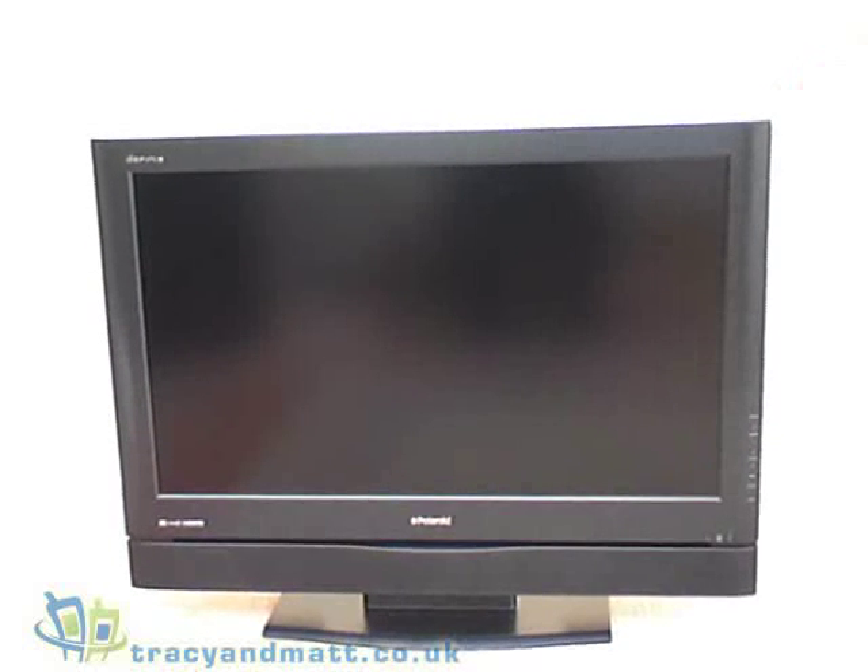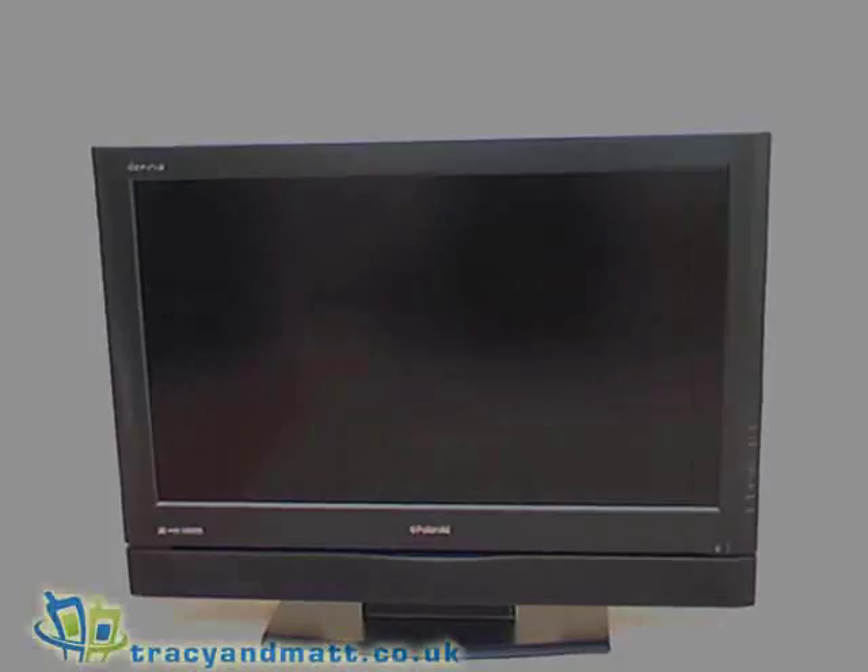What we'll be doing is actually reviewing the product over the next couple of weeks and we'll give you an idea of what we think of it.